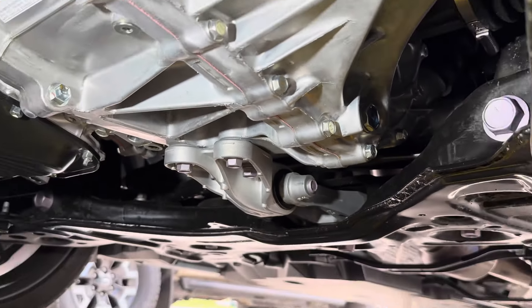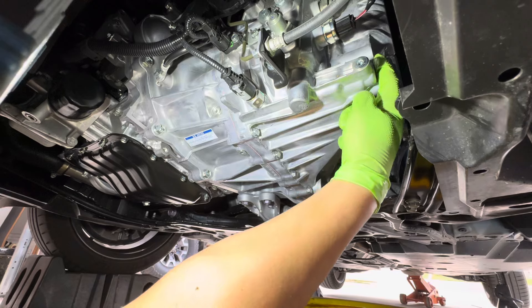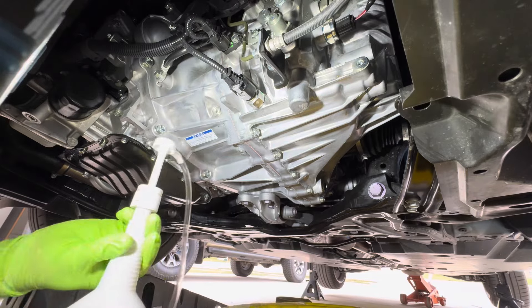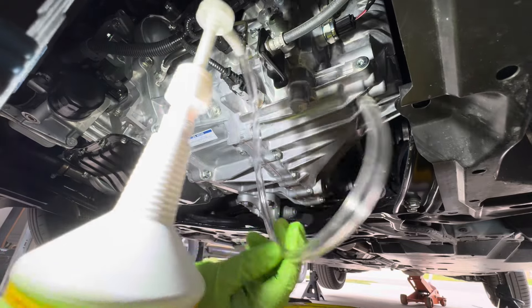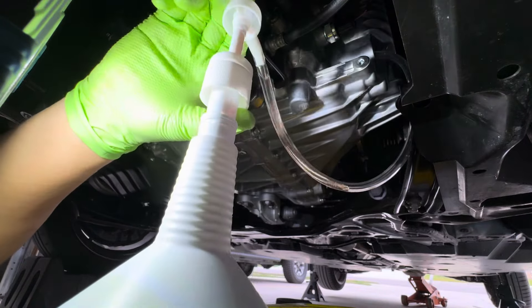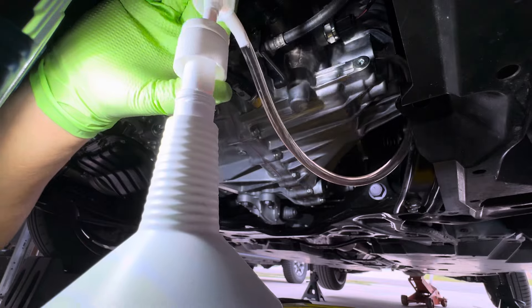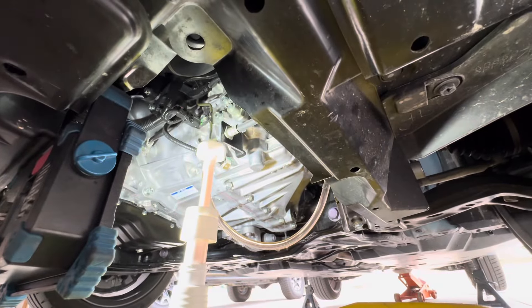Now we're going to go ahead and replace the fill bolt. Always do this by hand because you don't want to cross thread it. Let me fix this position on the washer. You definitely want to do this by hand — don't just crank it on there. This is going to be 27 foot-pounds.